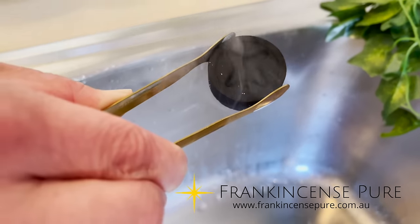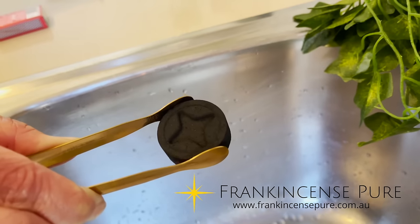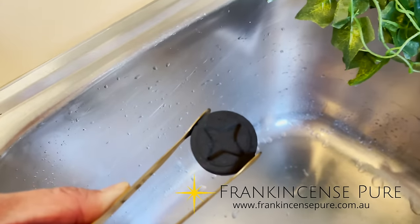You'll see initially that there's a bit of smoke, and after a while the smoke will start to subside. Wait till the charcoal is fully lit — you can see that it's now complete.